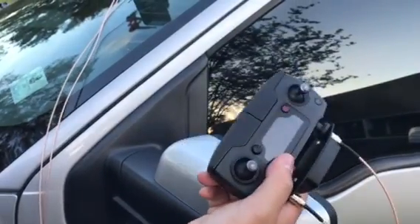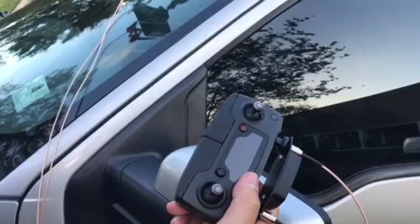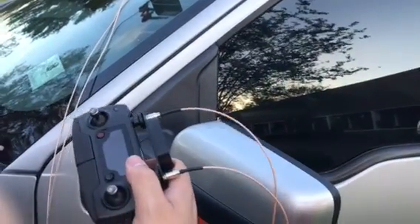That magnetic mount that I sent with your kit — that's in case you want to mount that permanently on your dash somewhere on a nice flat surface for your tablet, and that's it.